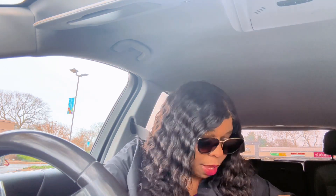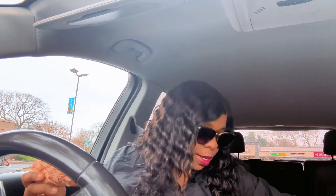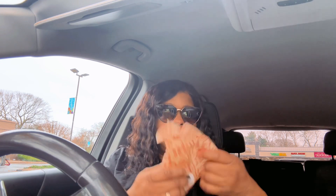I also got some KFC — I didn't come to disappoint y'all. I got the two for five dollar chicken wraps — this is the classic. And I had to get me some coleslaw and some mashed potatoes with gravy. This is my first time trying the classic chicken wrap. It's got some kind of mayo, pickle, and just chicken. In the picture it looks like they add more to it than that.